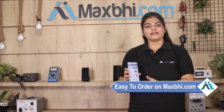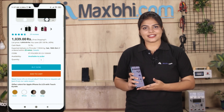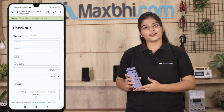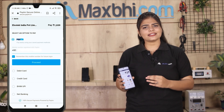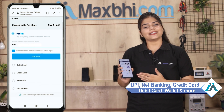Friends, ordering from MaxPi.com is very easy and simple. Go to our website MaxPi.com, search and click on the product page. Enter your name and mobile address, then click to place your order. You will be directed to our super secure payment page where almost every type of payment is accepted, such as UPI, Net Banking, Credit or Debit Cards, Wallets, and more.